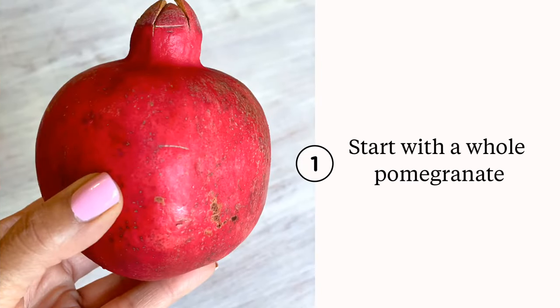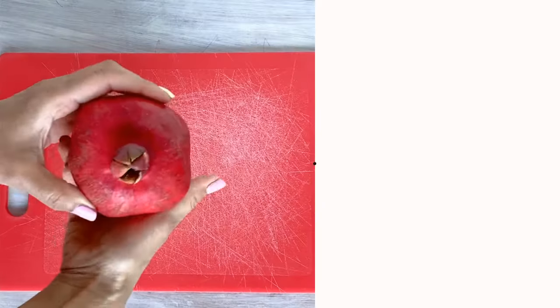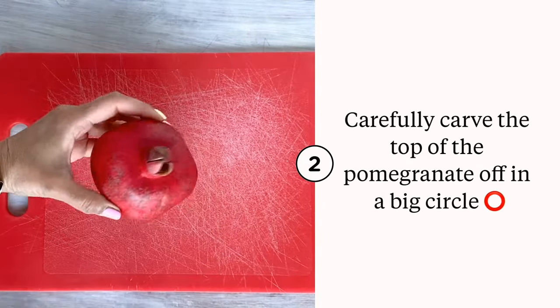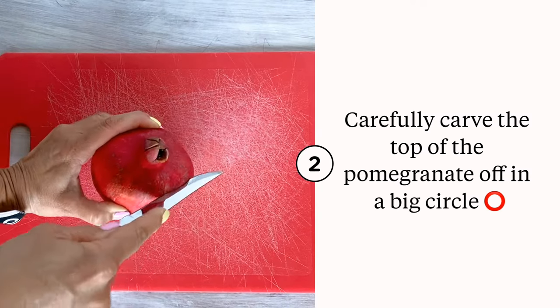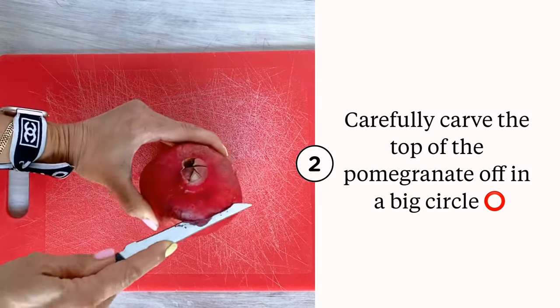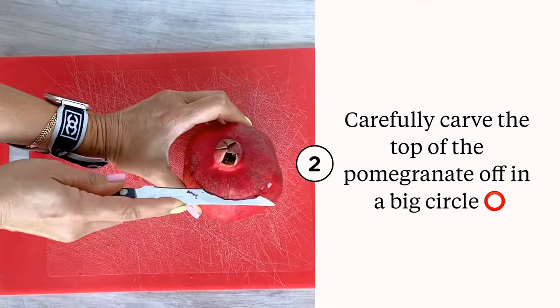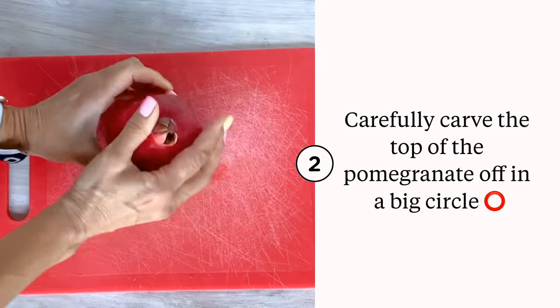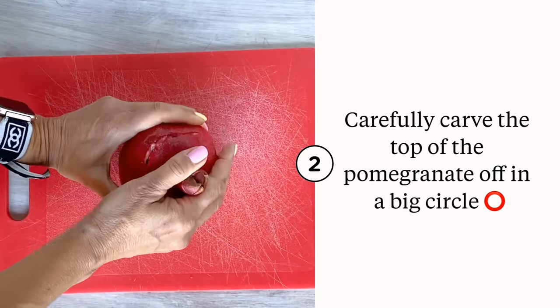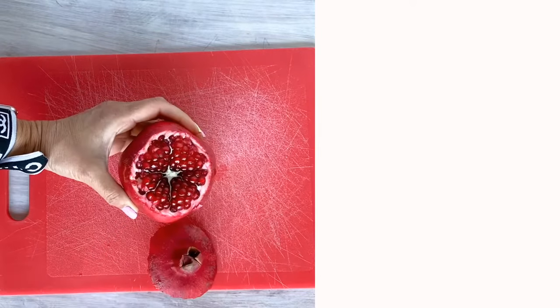Choose a whole pomegranate that has a little give but isn't too mushy. You see the top part of your pomegranate where it usually is flowered — we're going to slice that off, how you would carve the top of a pumpkin off. Just go around gently, not too far in, and then it's just going to pop right off.